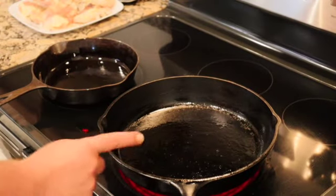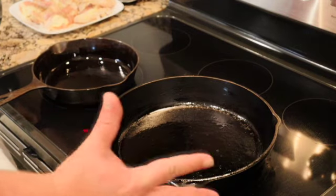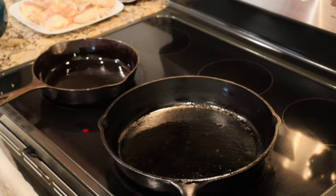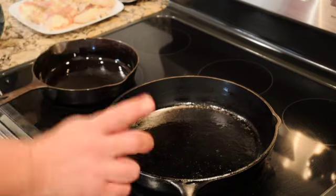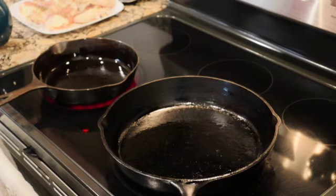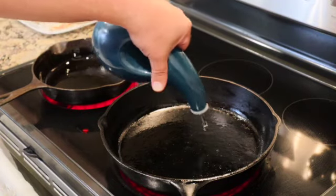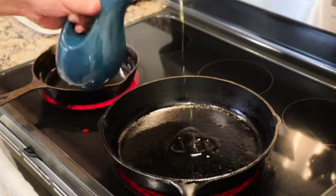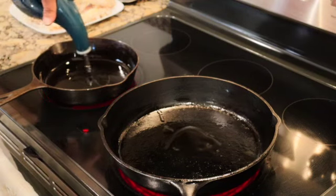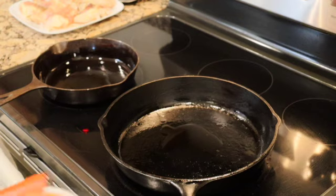I'm using two pans because I can't find my larger cast iron. You want to do this in a pretty large pan — the key is to have one pan, not too high on the sides. If you happen to have a paella pan, it's even better. We're just going to start with a little bit of olive oil in each pan and turn the heat on.